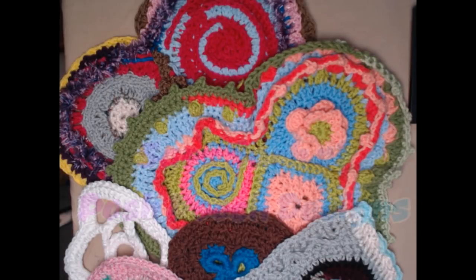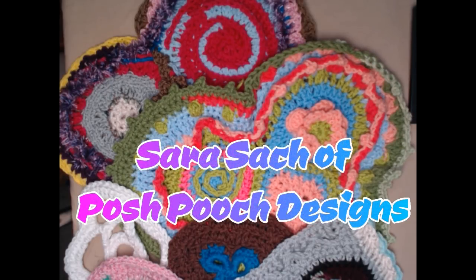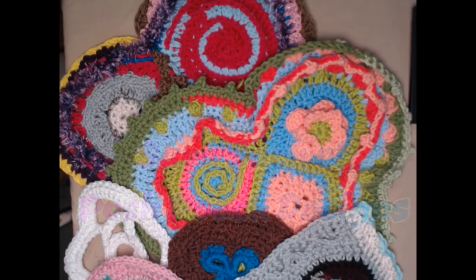Good morning. This is Sarah Satch with Posh Pooch Designs. Today is our live video chat. Every Tuesday at 9:30 a.m. Mountain Time, I try to have a live video chat here on the Facebook page.